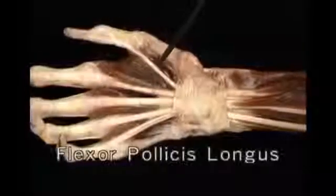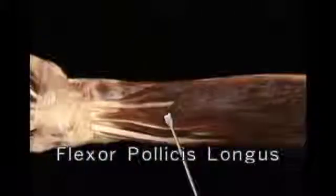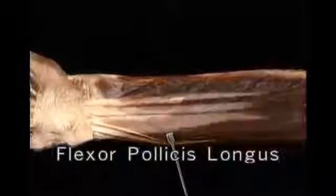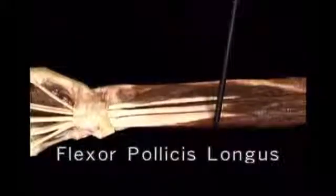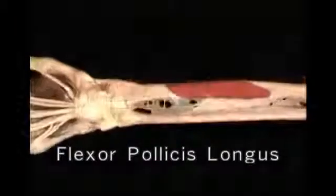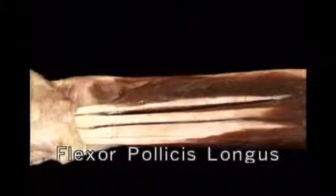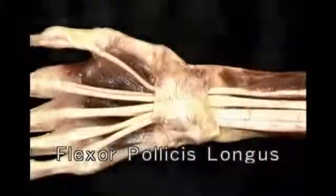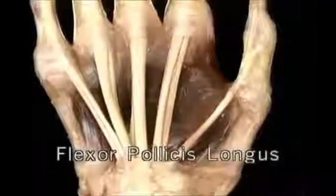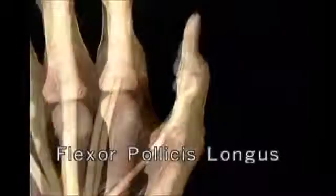The long flexor, flexor pollicis longus, lies deep in the forearm. It arises from the anterior surface of the radius and from the interosseous membrane. Its tendon passes through the carpal tunnel with the finger flexors. Here's the tendon of flexor pollicis longus emerging — it enters the fibrous flexor sheath of the thumb and inserts on the base of the distal phalanx.